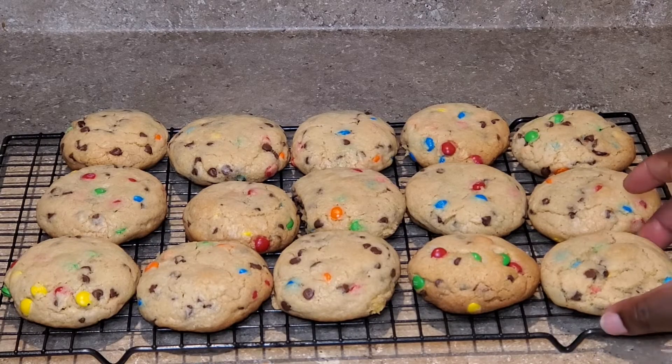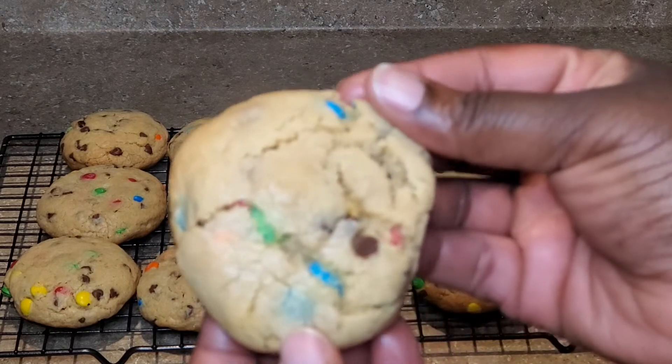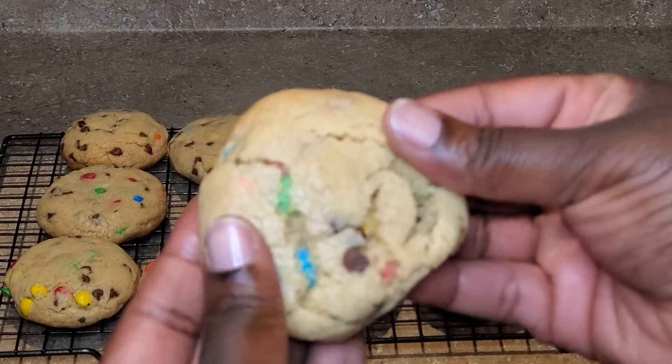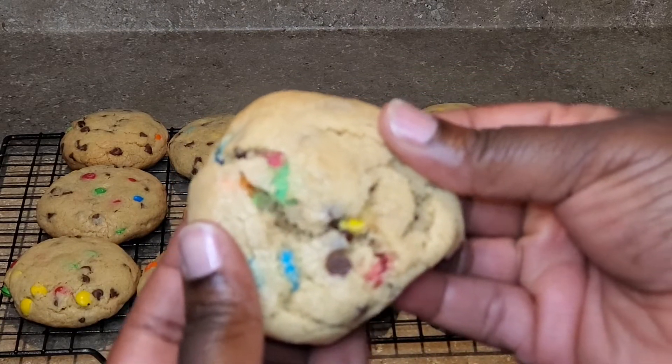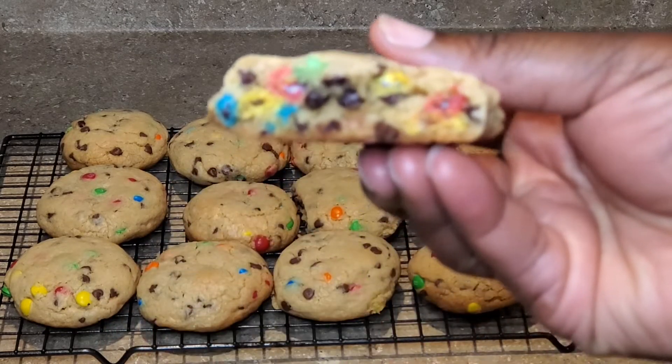Now there you have it — a quick and easy recipe on how to make M&M chocolate chip cookies. I want to say thank you for stopping by at Taste of K. If you haven't subscribed, go ahead and do that now. Don't forget you can share with your friends and family. I'll see you in the next video.